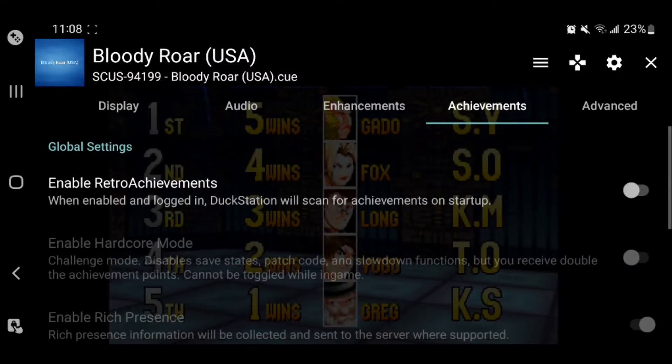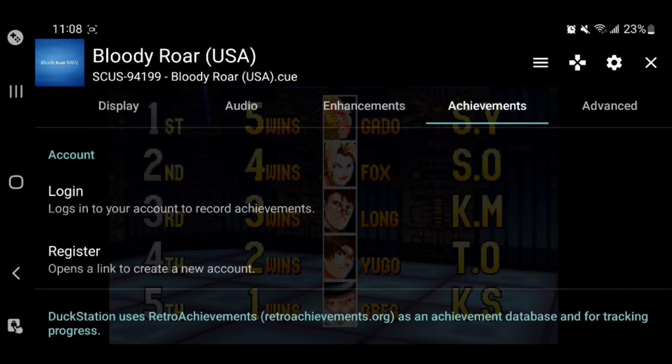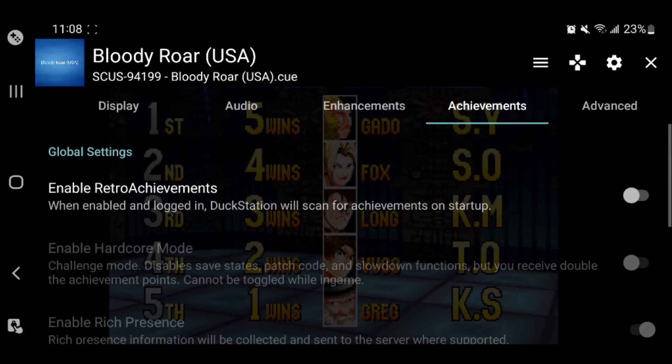There are achievements you can unlock while playing games. Personally I don't really care about this, especially because you have to be online and connected with a user account to actually get the achievements. But if you care about that, it is pretty cool — it's just not something I focus on because sometimes I just want to play on the train or in a car without Wi-Fi.